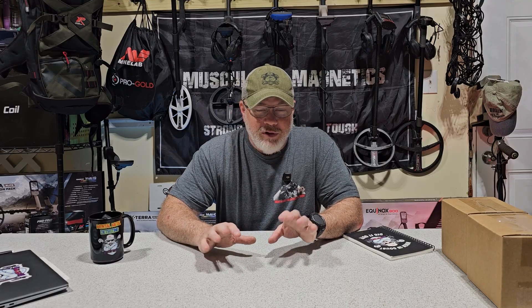Hey guys, Scott here from the Mental Metal Channel and mentalmetaldetecting.com. Today we're going to do a little different video — a product review or unboxing. There are tons of videos out there on how to do electrolysis on your relics, coins, and things like that.